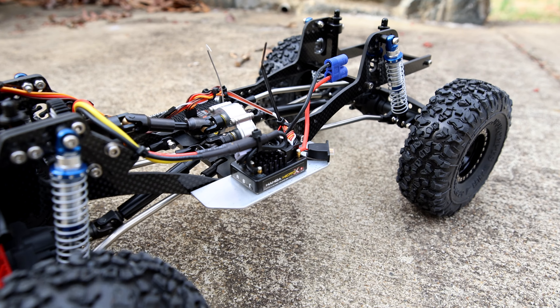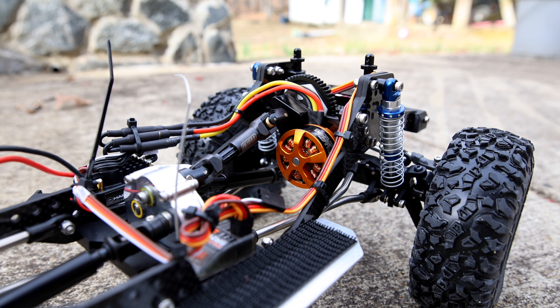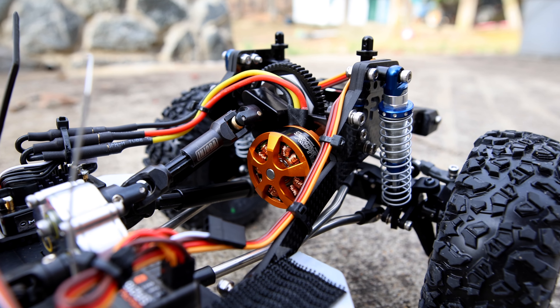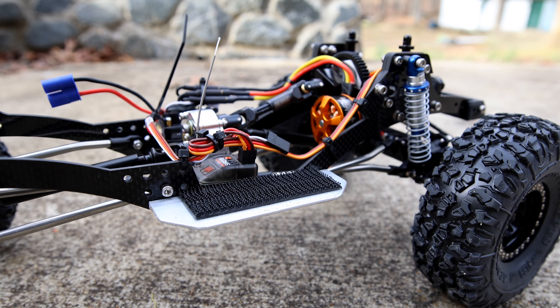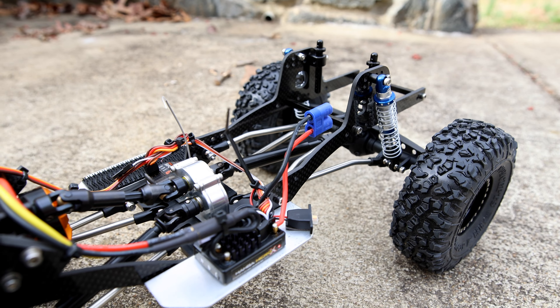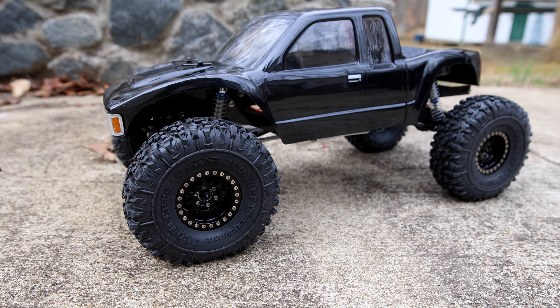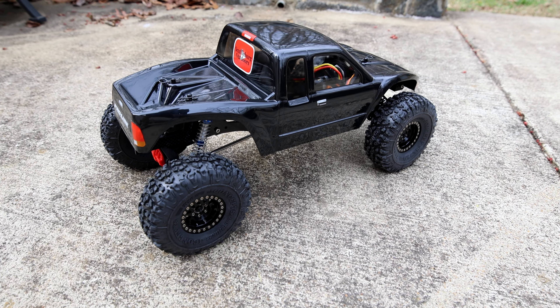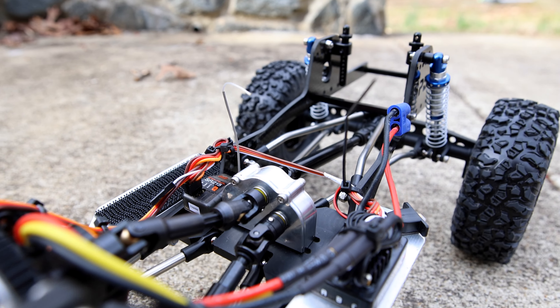We've got Proline Pro-Spec scaler shocks at 90 millimeters without a pin-spring mod — that may be coming at a later date — homemade sliders out of aluminum, trying to get creative and make some parts myself, and a Proline Cliffhanger body painted with Traxxas metallic black paint.